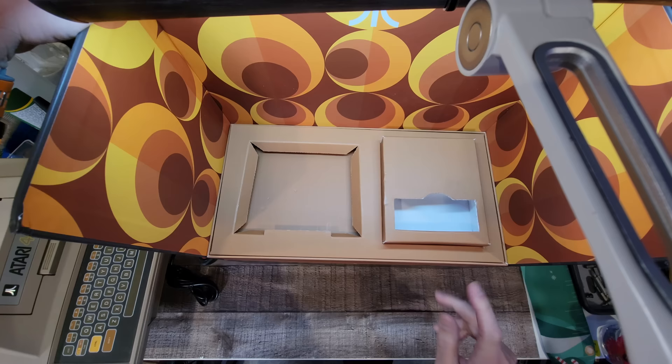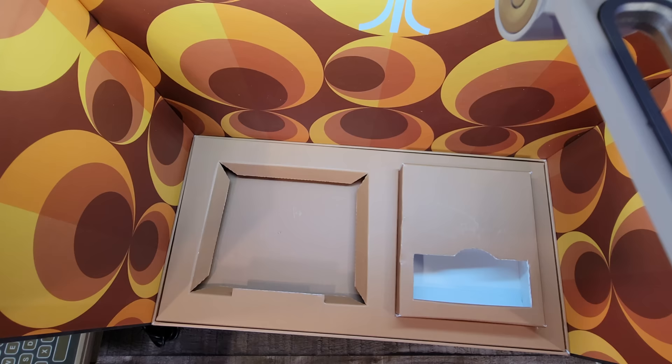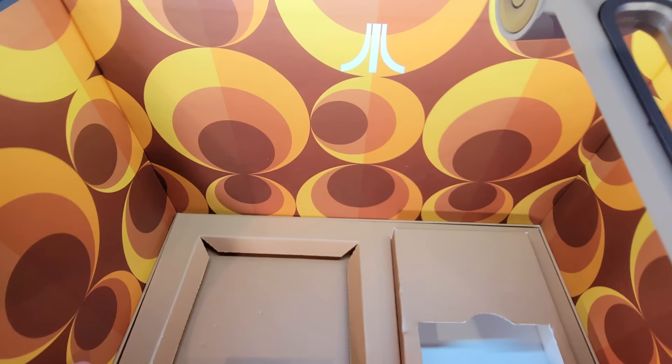Never more than this have I wanted to know what's in the box. I have to say I dig this 70s backdrop here.